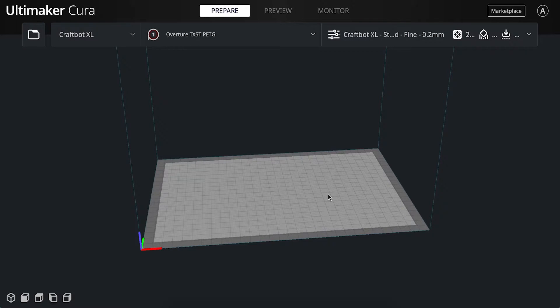Now that we've learned the basics of the CraftBot XL, let's take a look at Cura, the corresponding slicer software. To start, open any computer or laptop in RPM or download the Cura software onto your personal computer.